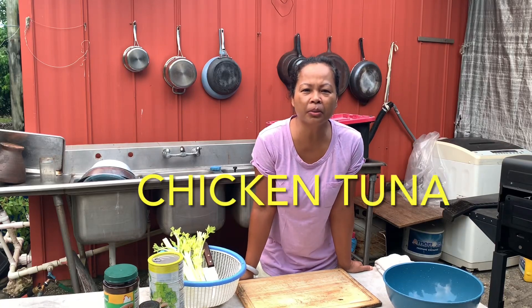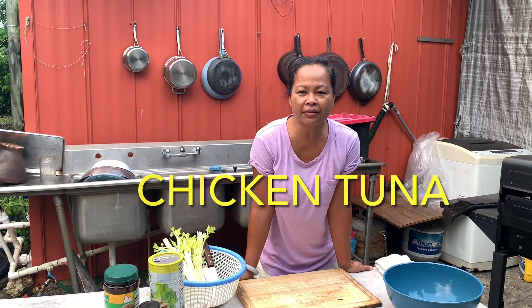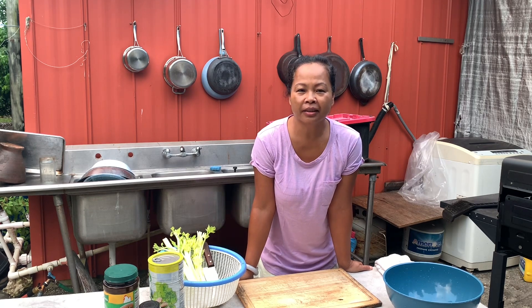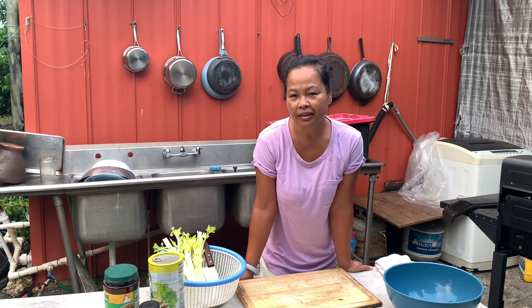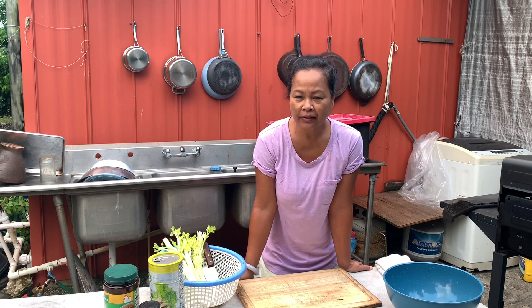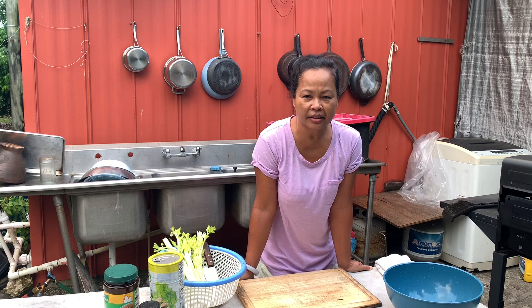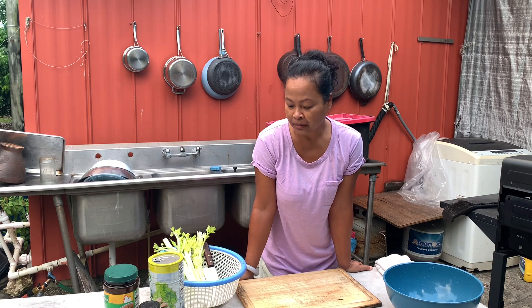Good morning YouTube subscribers, families and friends! Today is Friday and I decided to make chicken tuna. I don't know if you have had chicken tuna — it's an American dish and it's easy and simple to make.